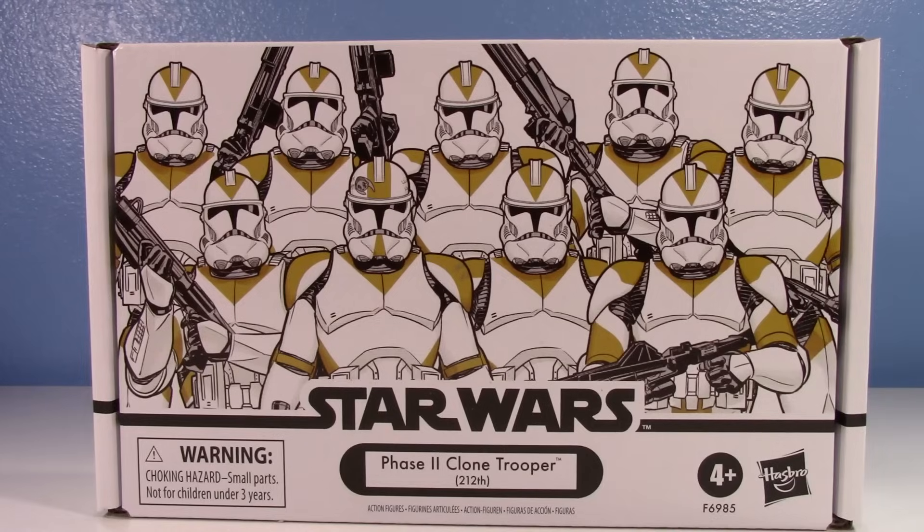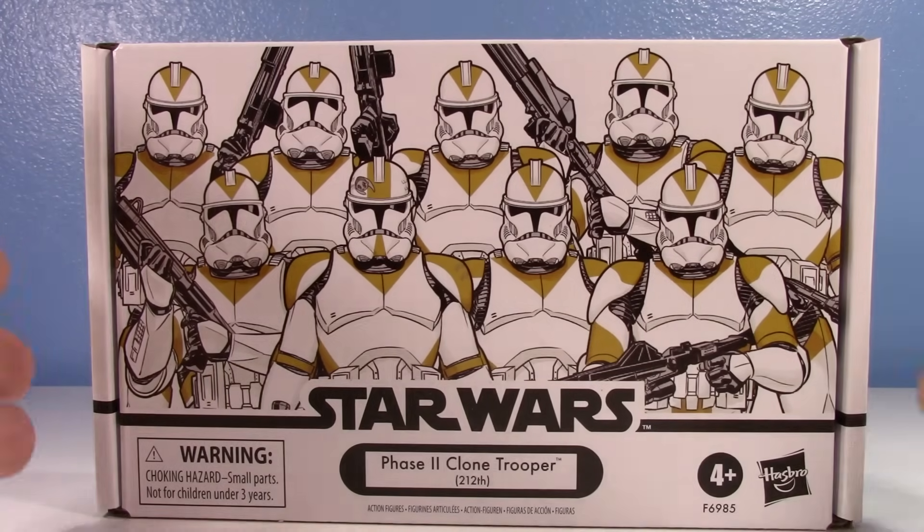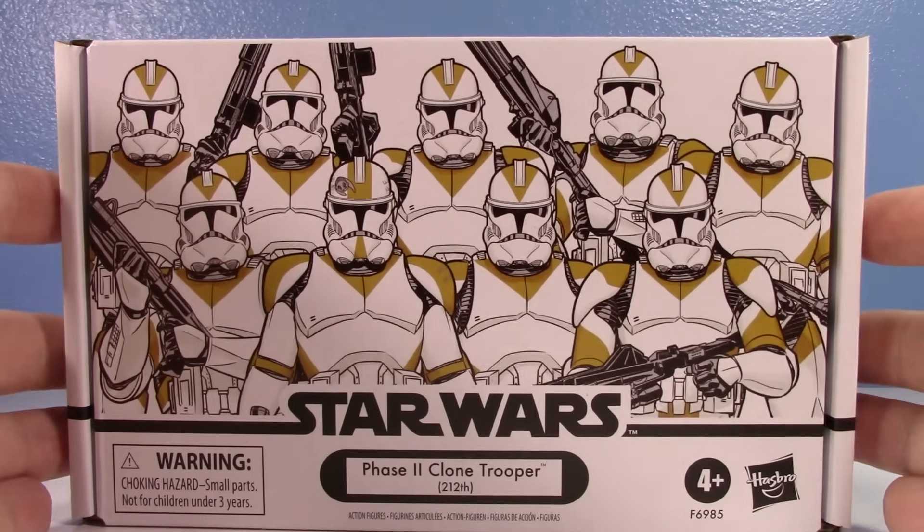I'm going to try my best not to mention the price for the rest of this video, because in my Tusken review I couldn't help but keep mentioning it. I just need to emphasize it right here: this set is overpriced, and currently it is only on Hasbro Pulse, so good luck trying to get it for less than $60. I'm filming this before Black Friday, so if Pulse does a Black Friday sale, hey, that's awesome.